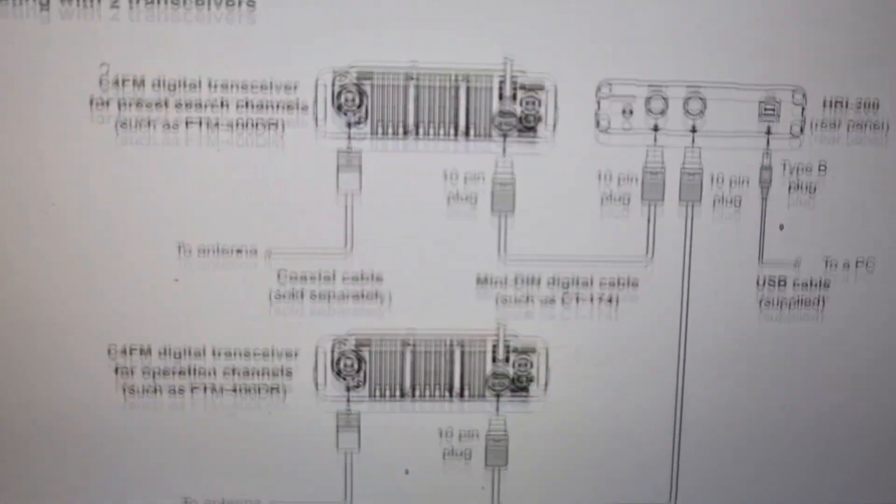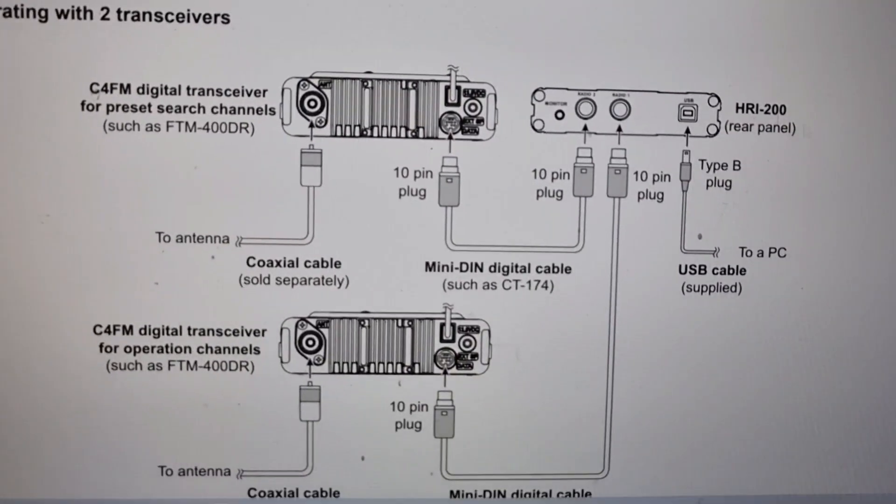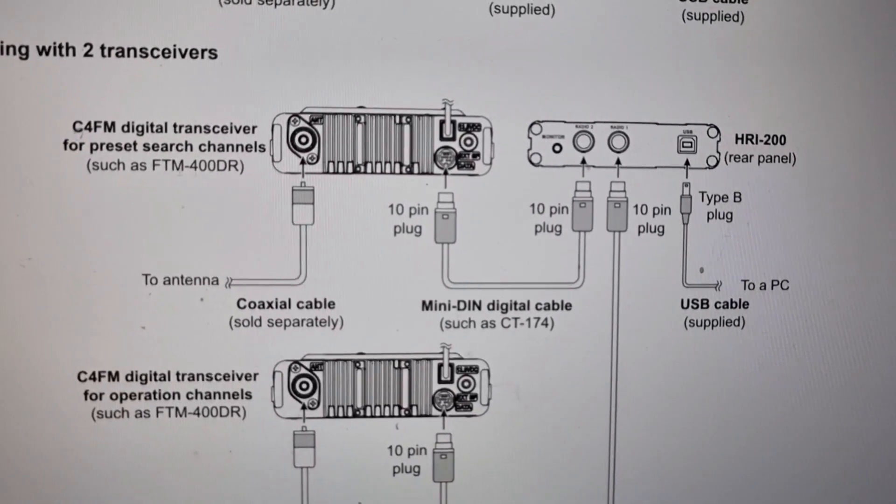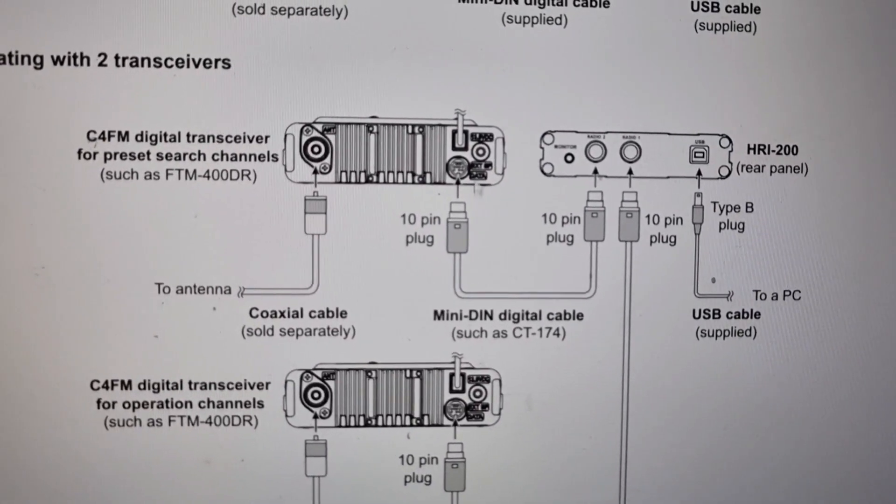When operating two transceivers, both have to be digital for it to work. So you need digital in radio 1 and radio 2.